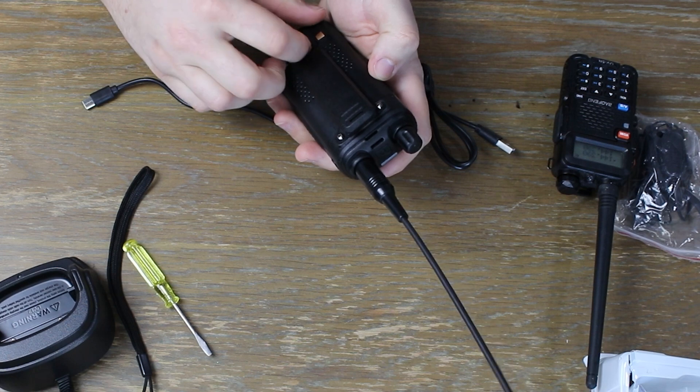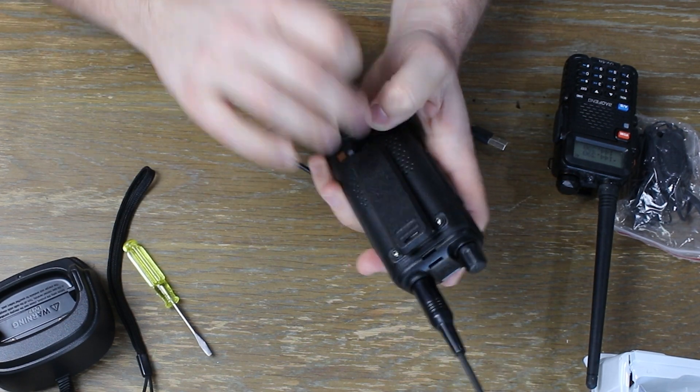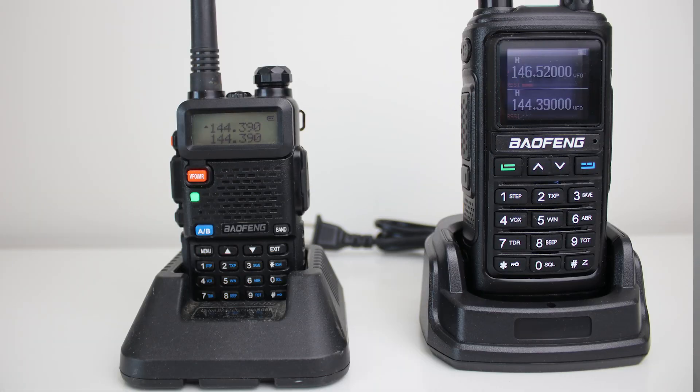One cool thing that does come standard with the UV17R is USB-C charging. On the back it has a USB-C port where you can charge your battery just using a regular USB-C charger. This can come in handy especially if you have a portable battery backup such as the Anker portable charger, or if you just don't feel like packing your dock that comes with your radio.